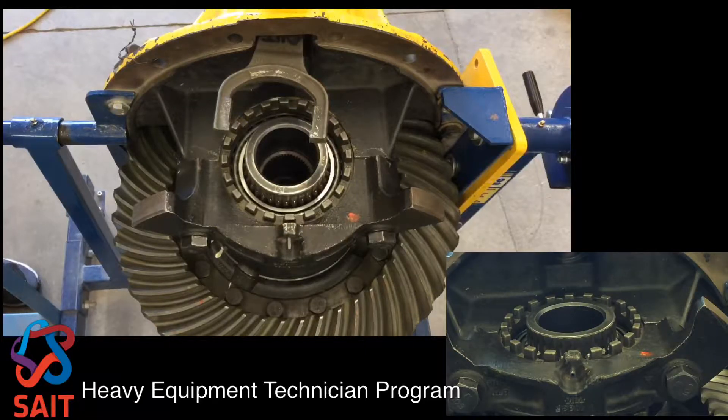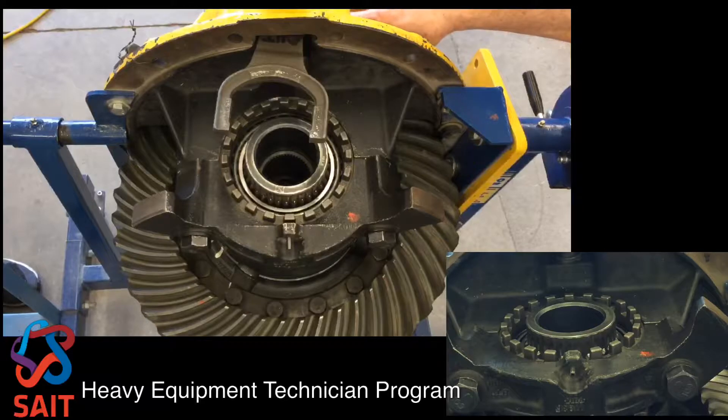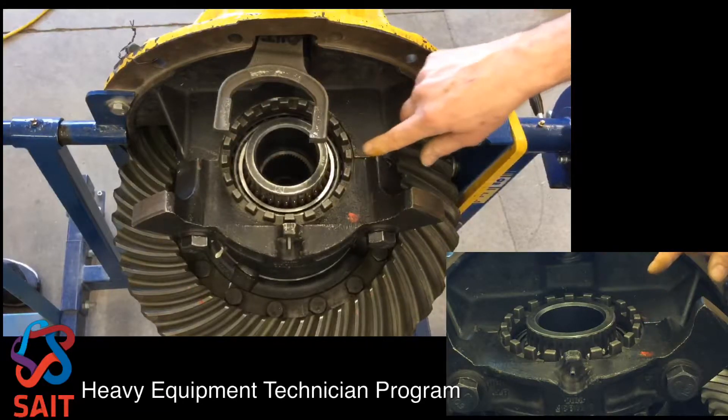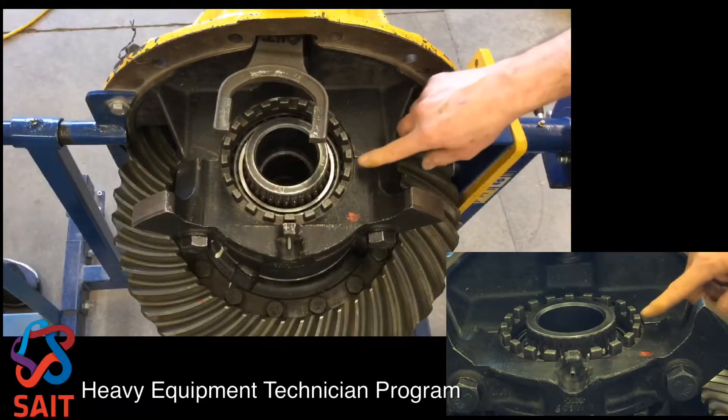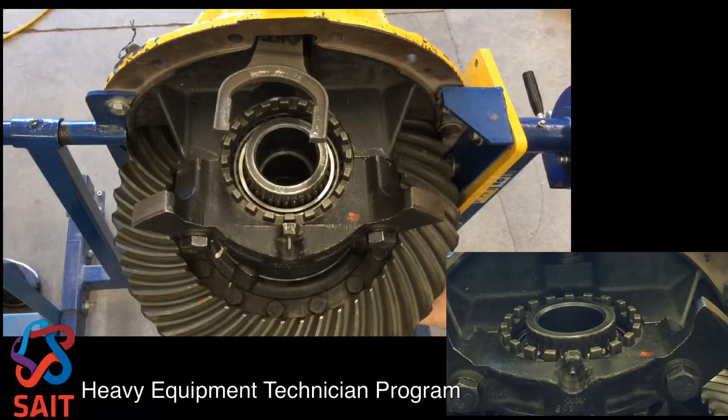I've installed the differential case half group into the carrier housing and our next step is to adjust the preload on the side bearings. I have a tapered roller bearing mounted on the plain case half side and there's a tapered roller bearing on the back side on the flanged case half side.